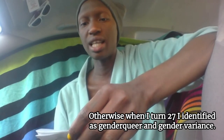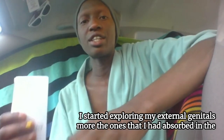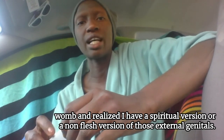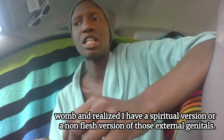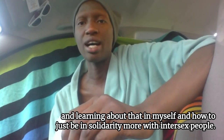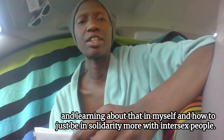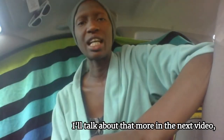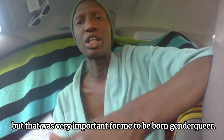Otherwise, when I turned 27, I identified as genderqueer and gender variant. I started exploring my external genitals more — the ones that I had absorbed in the womb — and realized I have a spiritual version, or a non-flesh version, of those external genitals. I really love them now and am claiming more intersexness, learning about that in myself and how to be in solidarity more with intersex people. I also had a rebirthing ceremony — I'll talk about that more in the next video — but that was very important for me to be born genderqueer.